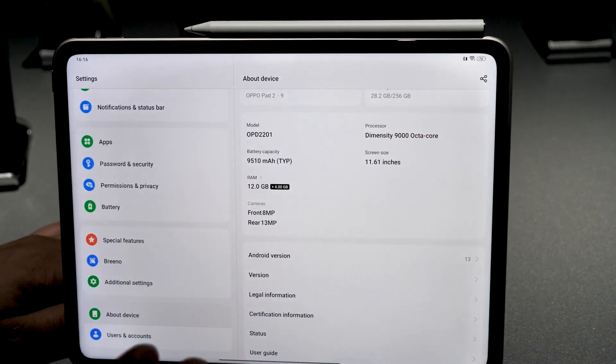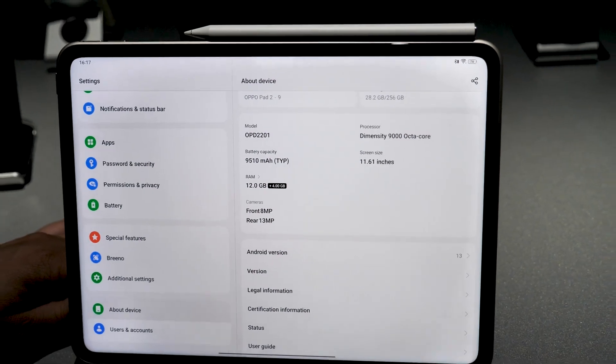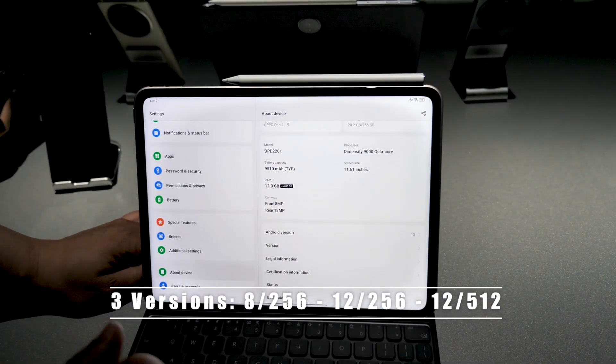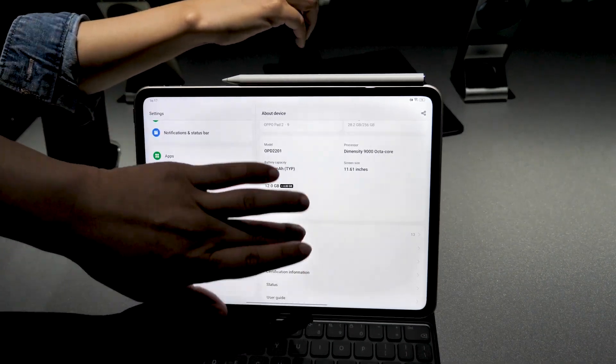This tablet comes in three configurations: 8GB+256GB, 12GB+256GB, and 12GB+512GB.